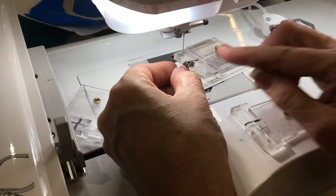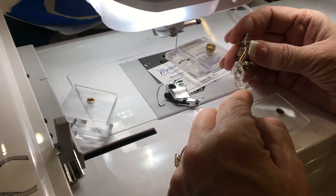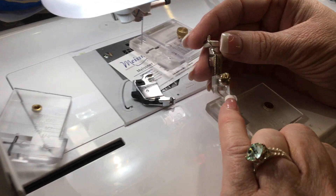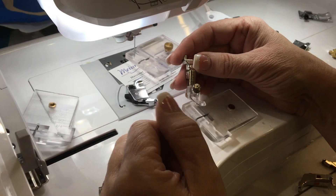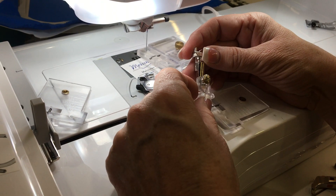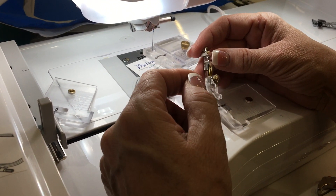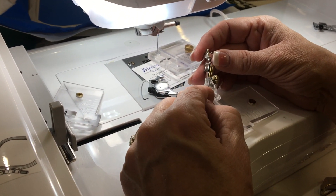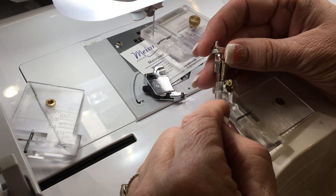They do sell these pieces individually. Martelli makes them — this is an ankle that comes with the seam guide foot. We have ankle numbers one through six. Number one is a short shank, and number six is a super high shank. It's based on your older machines — old Singers, old featherweights. The older machines have a short shank, a high shank, a slant shank, a super high shank. These ankles come with the Martelli Stitch in the Ditch foot, the Seam Guide foot, and the Curve Master foot too.